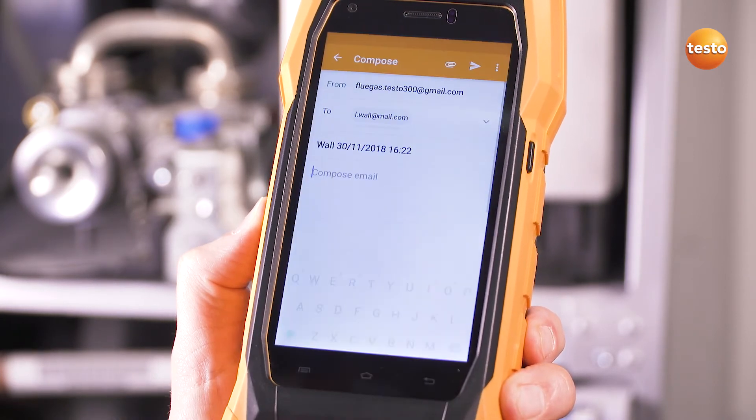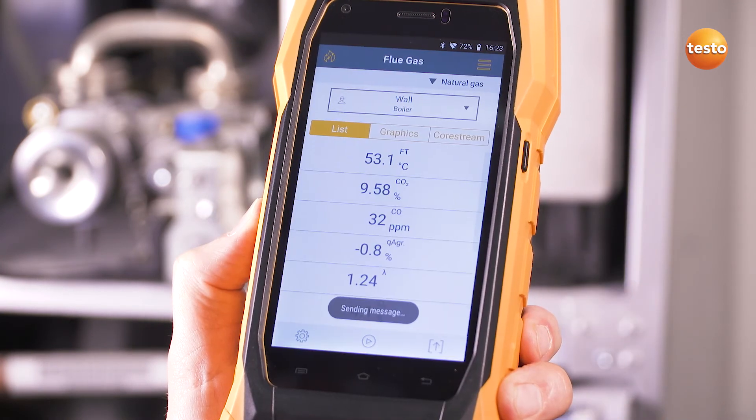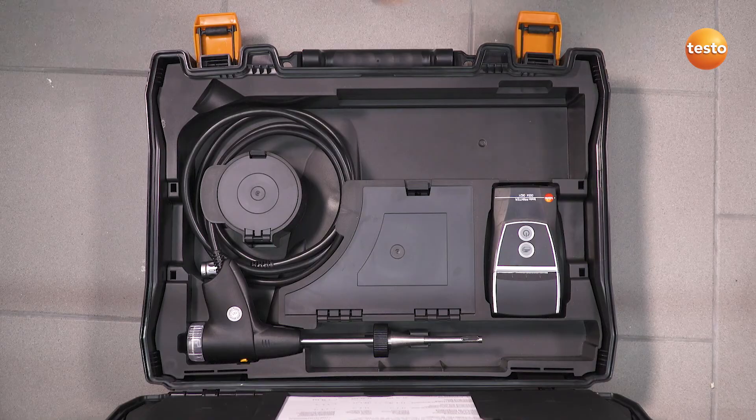If reception is bad, the email stays in the outbox and will be sent automatically later. If required, the report can also be printed on site with the optional Bluetooth printer.